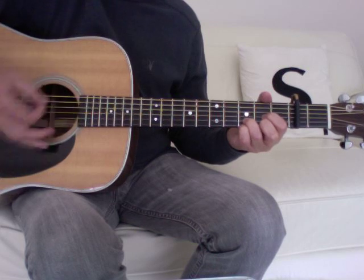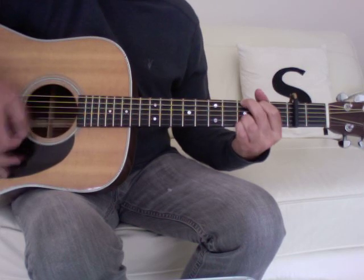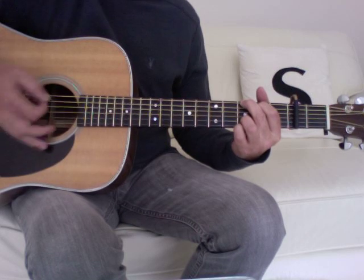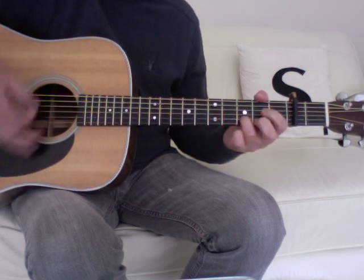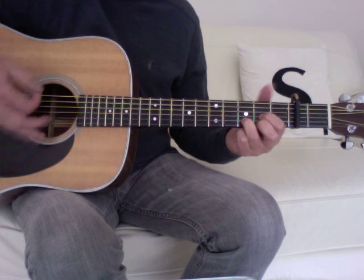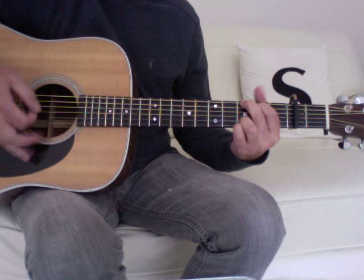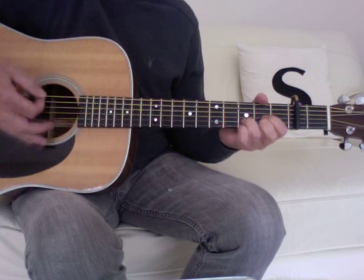Playing through the verse: the G, then the D, then the D again.